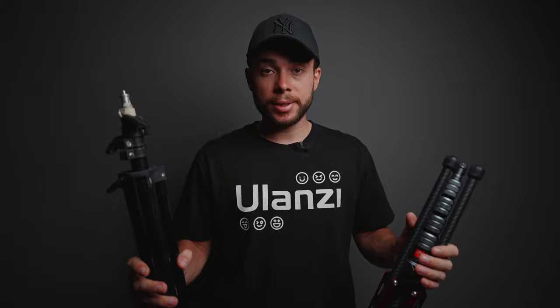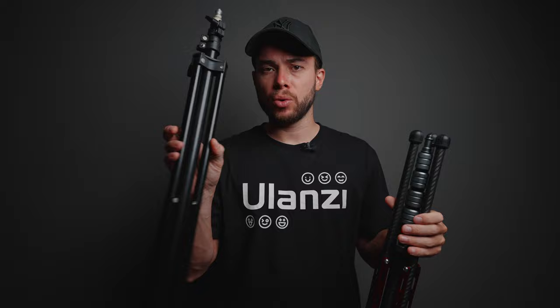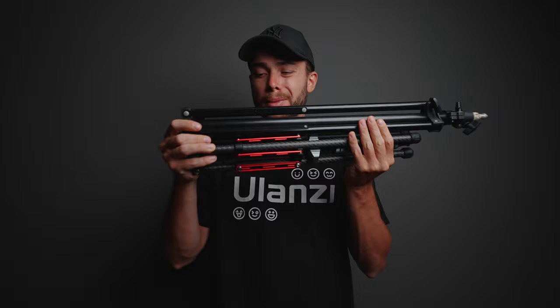First of all, let's start with the obvious build quality. The build quality on the Ulanzi light stand is much better than on this $10 light stand, and it is also very compact and small, which is going to be much better for traveling.